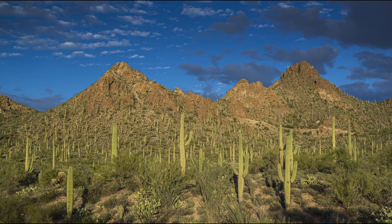Saguaro cacti don't get their first arm until they're about 70 years old. Some lucky ones will live 150 to 200 years. They survive the dreadful summer heat, and they can tolerate hard freezes for about a day.